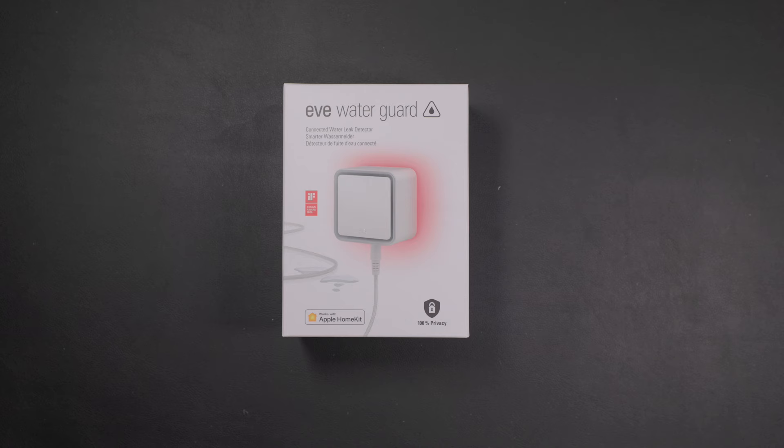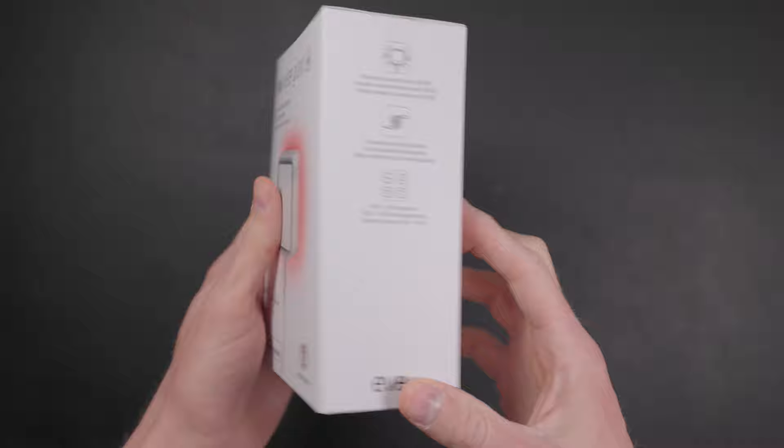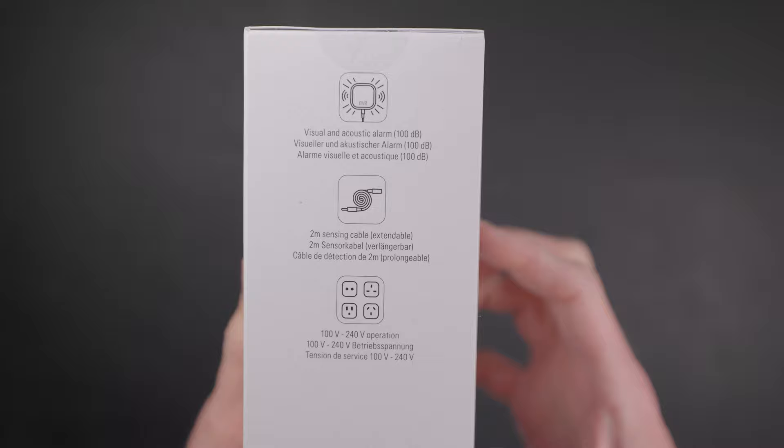I'm Eric Wielander. Welcome to my channel. Eve just announced the new version of their WaterGuard leak sensor and, you guessed it, it contains Thread support, so it works as a Thread router on your Thread network. But even if you don't know what Thread is at all, I made a whole video just explaining how cool Thread is.